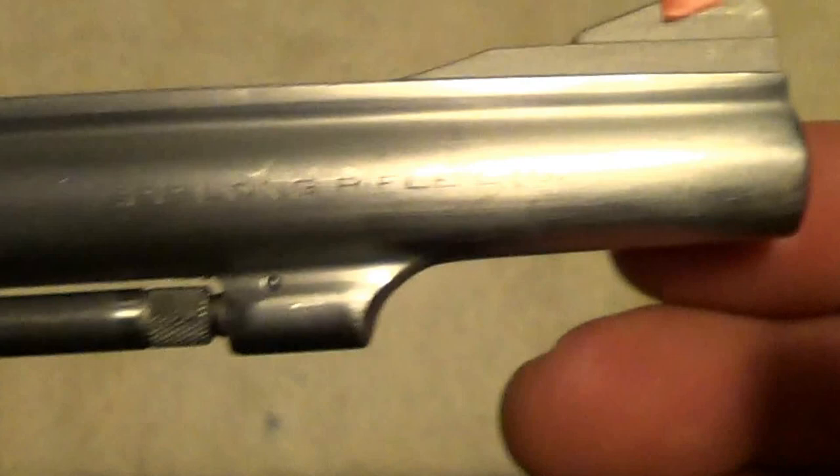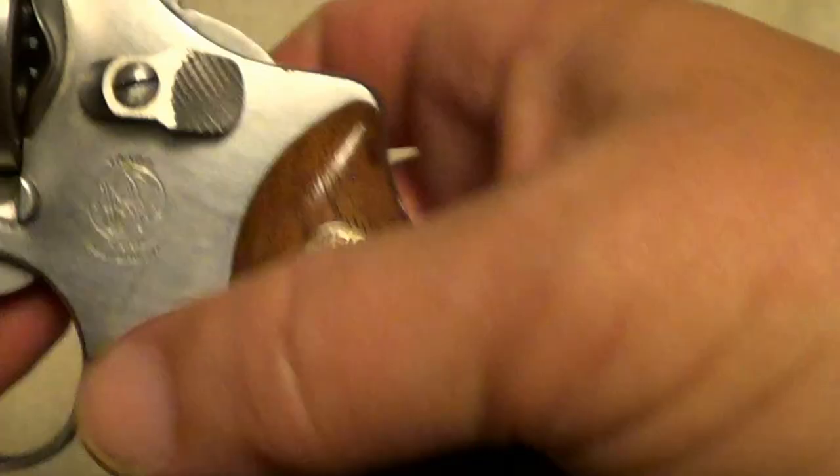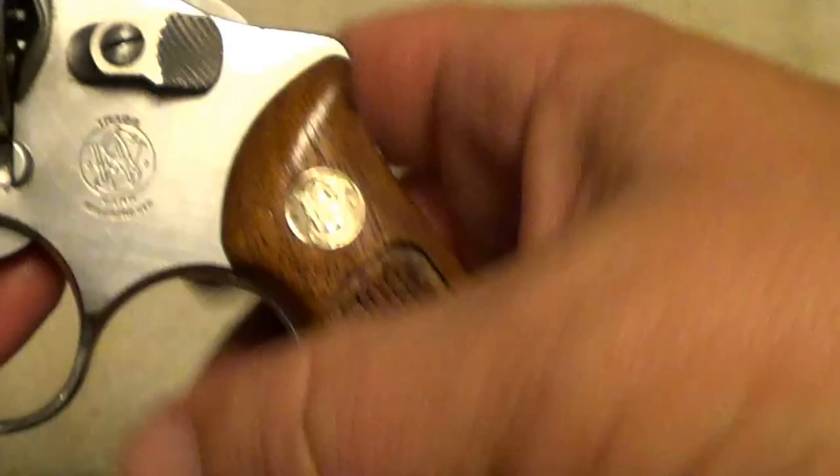The grips are still nice. Like any little J-frame, you'll find the serial number on the bottom of the grip. There's the Smith & Wesson logo and identification markings. You find the caliber on the right side of the barrel — that's not universal on all Smith & Wesson revolvers, but as a general rule that's where you look for things on them.